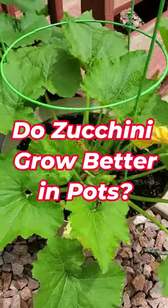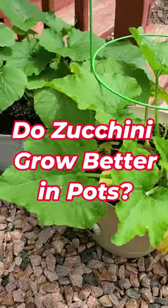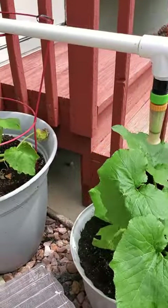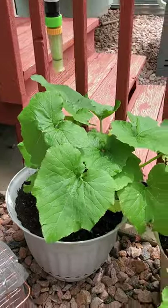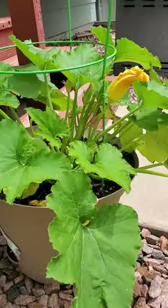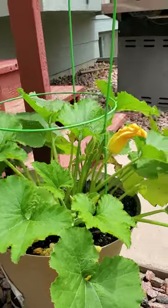Look at my potted squash plants — I decided to try something new and grow my squash in 16 to 20 inch pots. You can see they're doing pretty well; they're actually growing quite a good size in these pots.